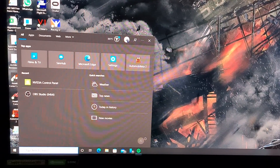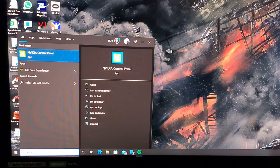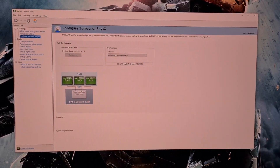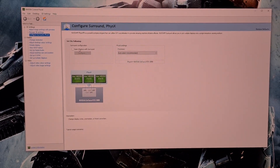Setting up NVIDIA Surround. Important to note that iRacing runs very well with and without NVIDIA Surround, so using it is really down to personal preference. First, go to the Start menu and open up NVIDIA Control Panel. Here, click on Configure Surround, select Span Displays with Surround, and then hit Configure.